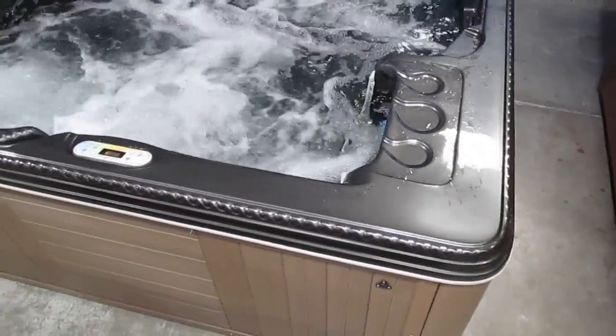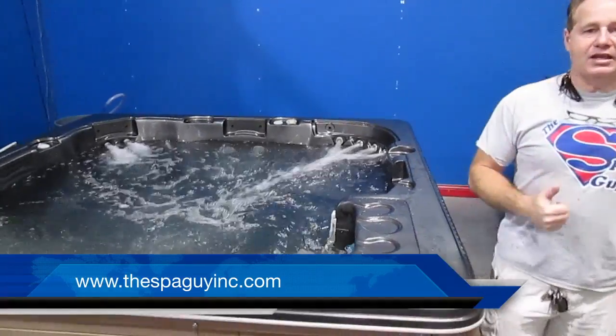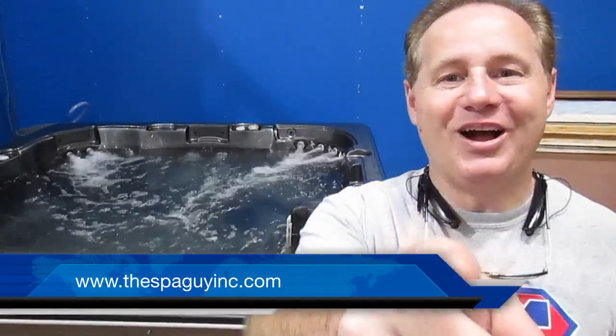Just a real nice tub. Got brand new pillows on her. It has the top and side panels, and we're going to put a brand new cover on it. Real nice hot tub. Come and get her today — come and see the Spa Guy.